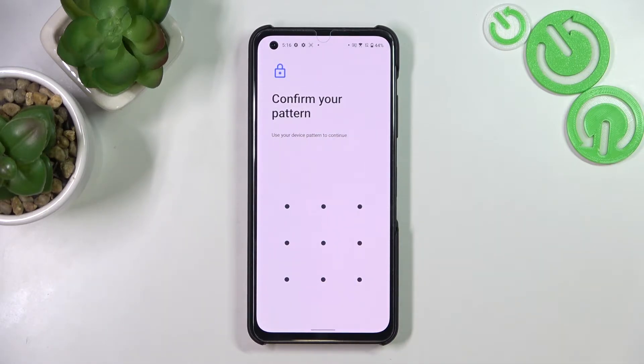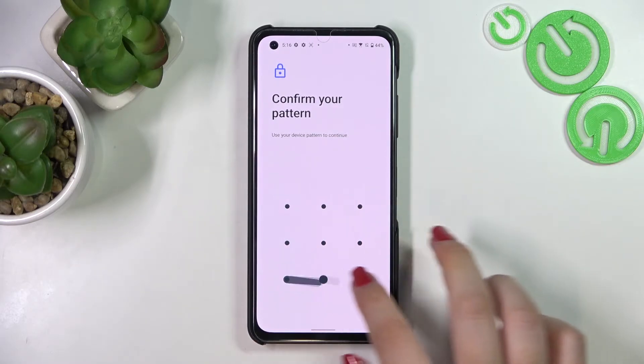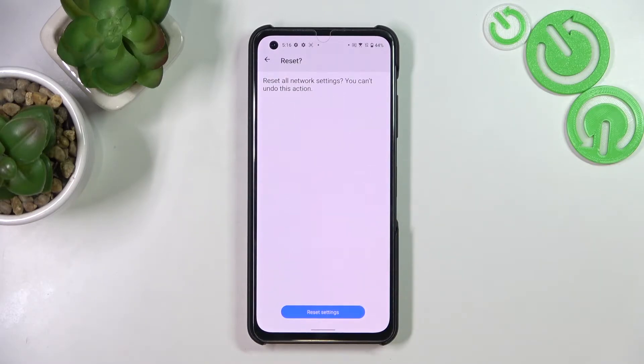So just tap on Reset Settings if you're ready. If you've got any kind of screen lock currently set, then you will have to enter it in order to confirm the whole step. Here again your device will ask you if you really want to do it.